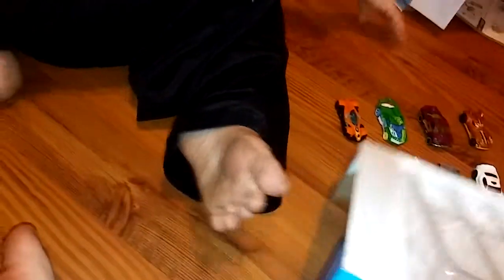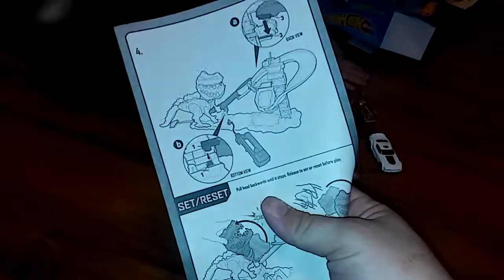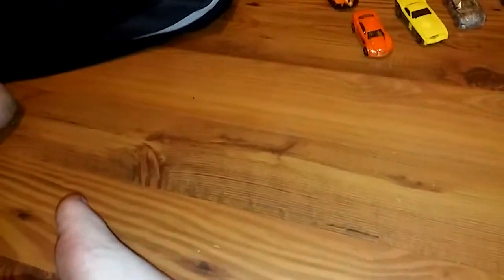Hang on, let's get the instructions out so we don't lose those. I will put the instructions over here — see, these are the fancy instructions, we'll look through them in a second. Alright, let's go around the other side and then we'll open that one. Okay, let's see here.